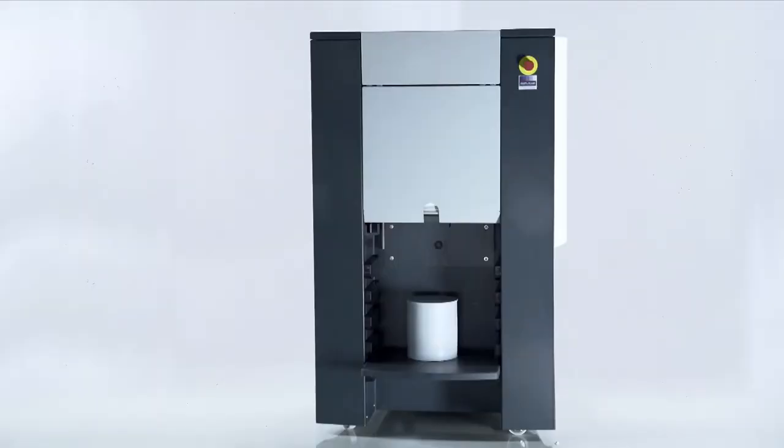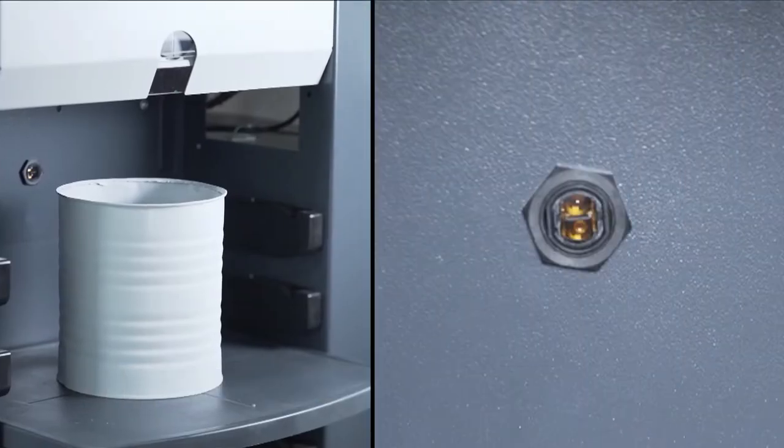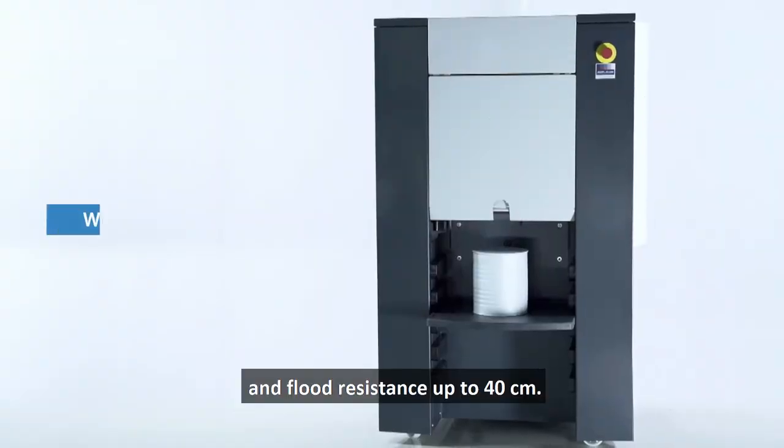It features click-on and click-off canisters, an adjustable can shelf with optical sensor, and flood resistance up to 40 centimeters.